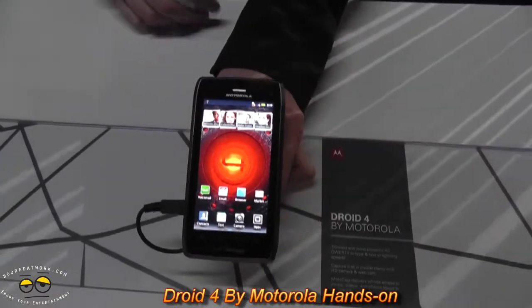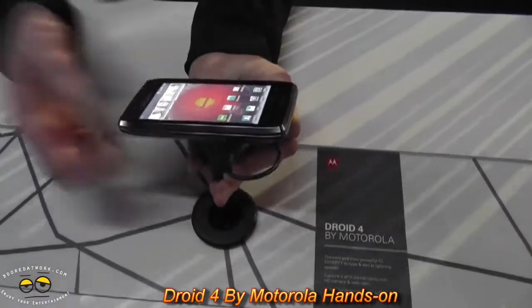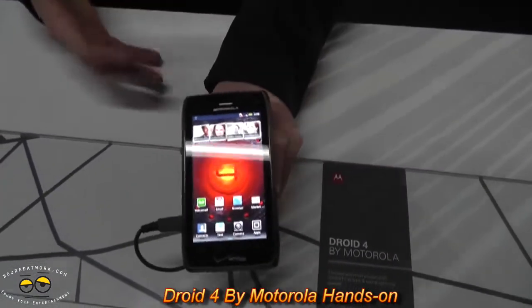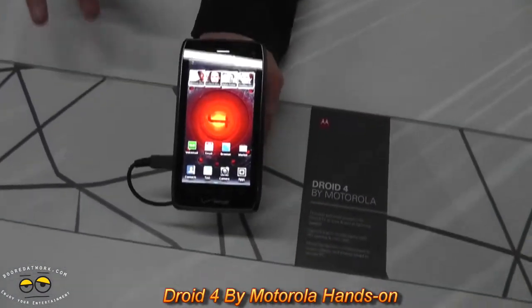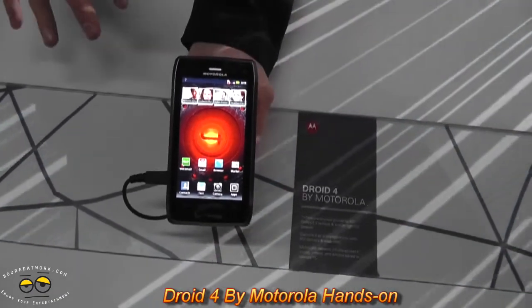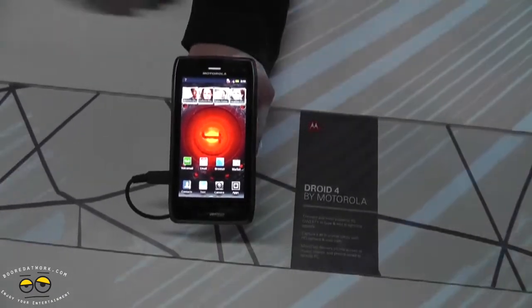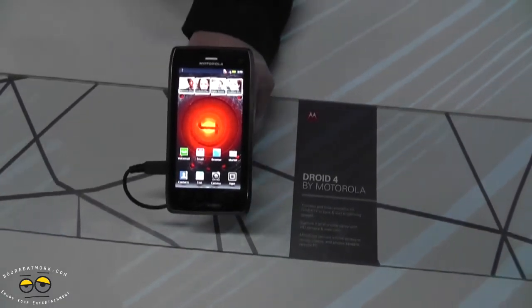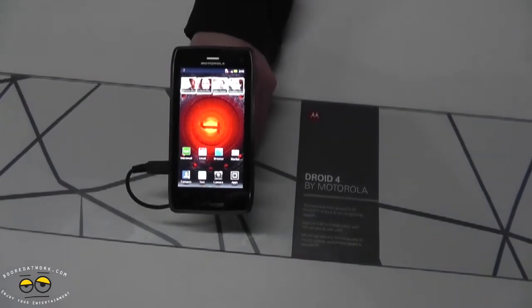This is the Droid 4 by Motorola. This is the thinnest QWERTY slider phone that's going to be available on the market. Up until this point, customers have had to sacrifice something if they wanted a slide-out keyboard phone — whether that's a smaller screen size, lesser processing power, or they wanted a 4G phone but had to settle for 3G. This phone takes away all those concessions.